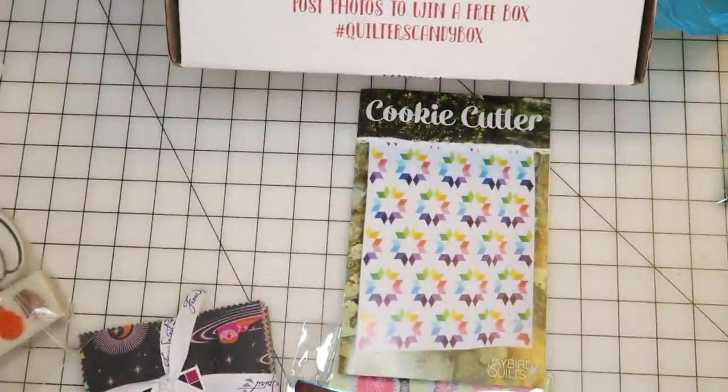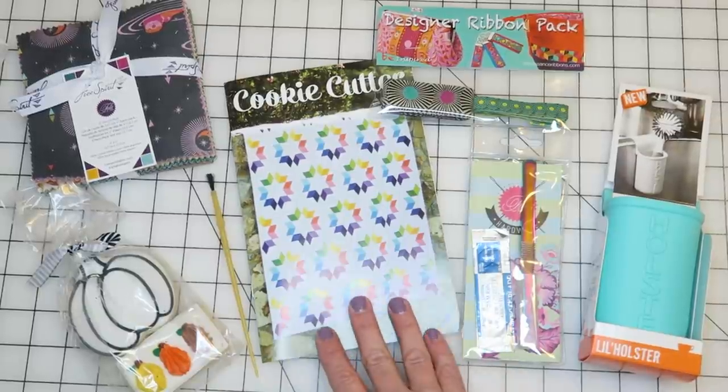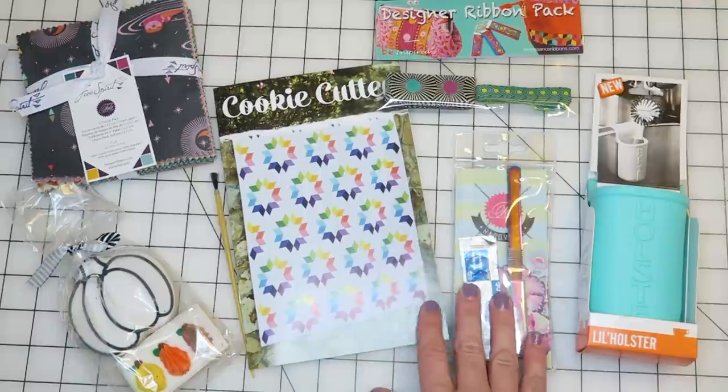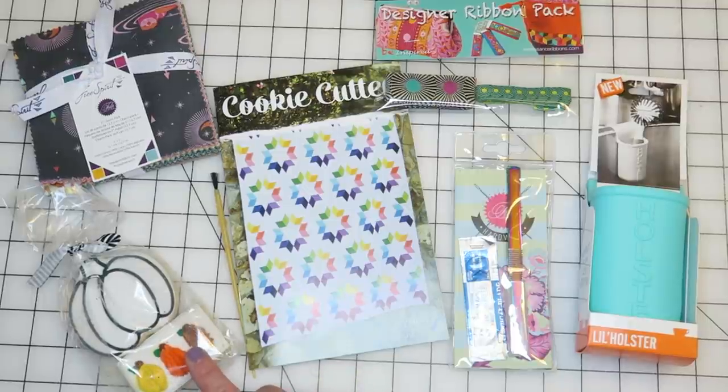Here are the contents for the October 2017 Quilters Candy Box. I love their notions, this seam ripper looks really cool, and I've always wanted some of her hardware because of the cool color effect they do on the metal. I'm really happy to have some of her fabric in my stash too. This cookie is probably going to cause a fight between my kids, so I'll just have to hide it and eat it later! I hope you enjoyed this unboxing — I'll put a link below where you can get the box. It's a monthly subscription box for sewers and quilters full of goodies, sewing notions, some candy, and usually some exclusive items you can't get anywhere else. Thank you so much for hanging out with me today and I will see you next time.